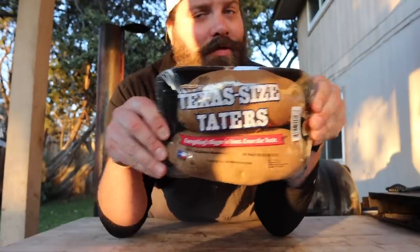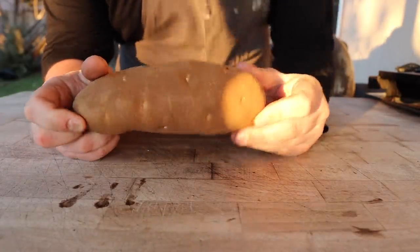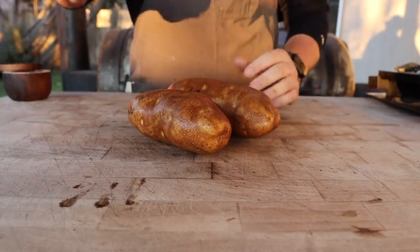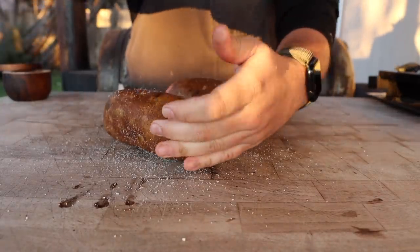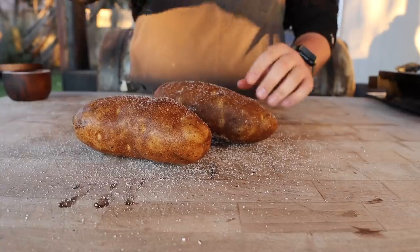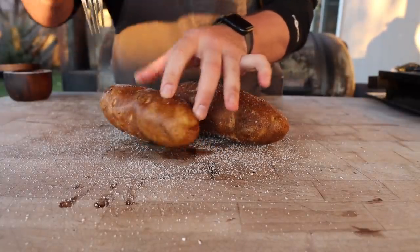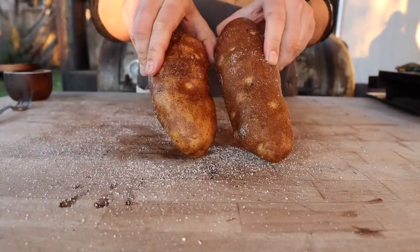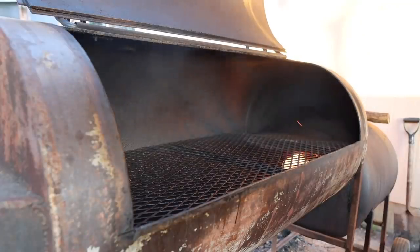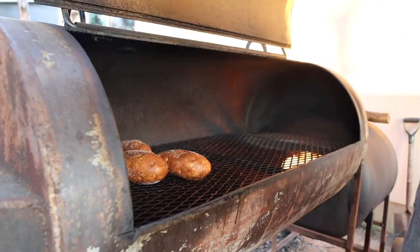Look at these taters — Texas-sized taters. Good old russet potatoes, what you want for a nice baked potato. I'm going to give these a quick rinse. Rinsing your potatoes is a good idea because they're grown in the dirt, but more importantly the moisture helps some salt stick a little bit better. We want to give these a nice generous salting just so they have good flavor on the skins, because we're going to cook these right on the pit as opposed to wrapping in foil. We'll prick them a little bit so no steam builds up and explodes the potato skin. The pit is rocking at about 450 degrees with the door wide open for a really nice clean burning fire — we're trying to roast these potatoes, not necessarily smoke them. We'll cook these until they're nice and tender, reading around 200 degrees internal.